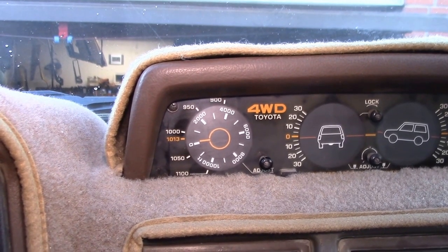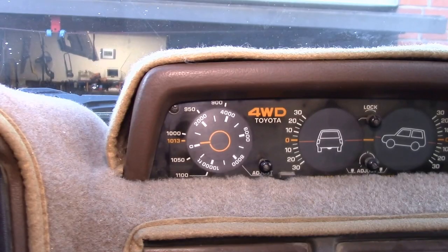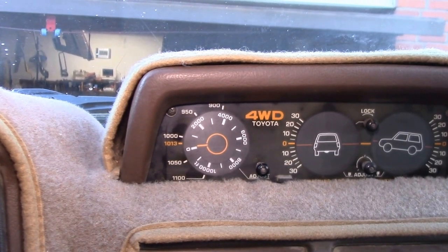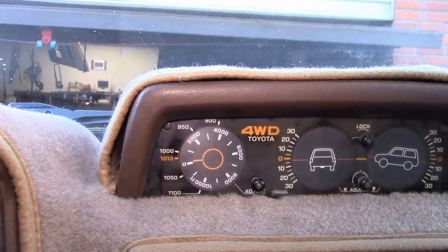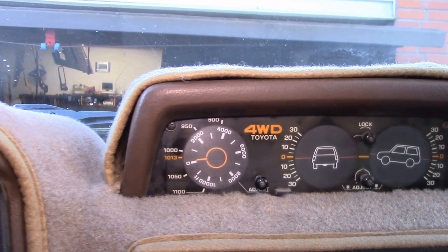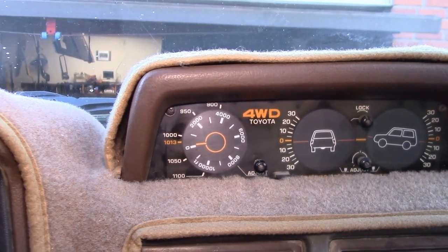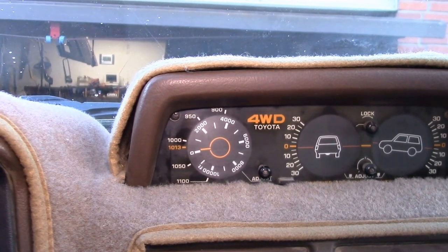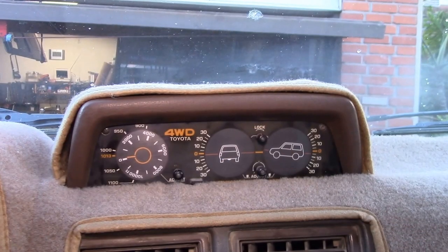If you notice the elevation has changed the next morning — say you set it in the afternoon and check it before bed — and you're suddenly a thousand feet higher than before, that's telling you the pressure has dropped and there might be weather coming in. It's a fairly handy little meter; not the most accurate in the world, but multi-purpose.